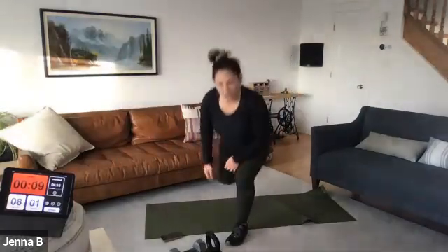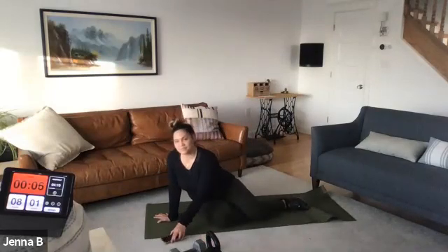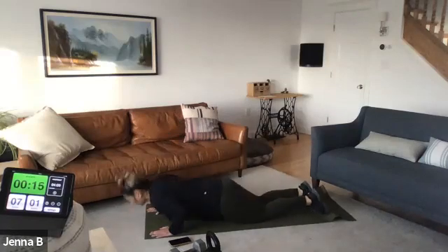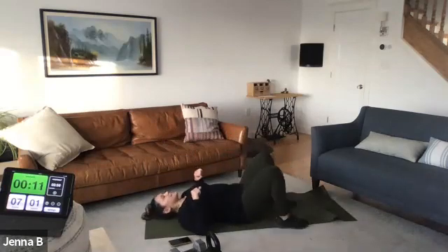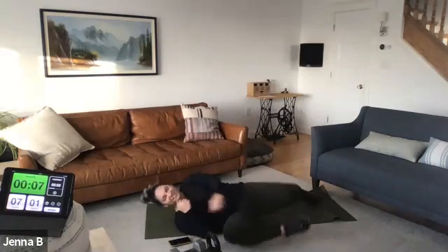Side plank. Side plank push-up — recommended all push-ups. Ready, set, here we go. All push-ups for power — push, push. Or if you're pressing, twenty seconds. Didn't even have an active recovery on that — the active recovery was coming to the floor.